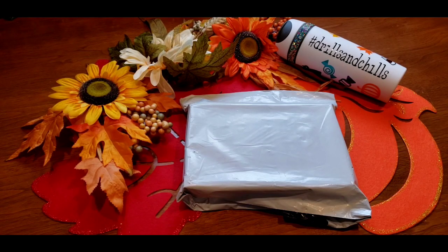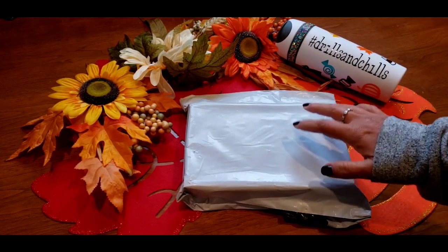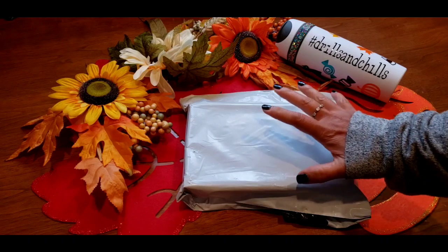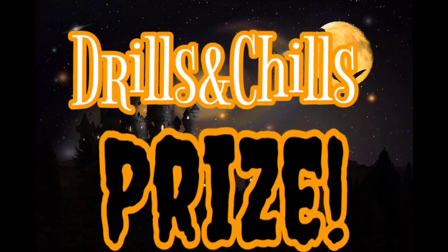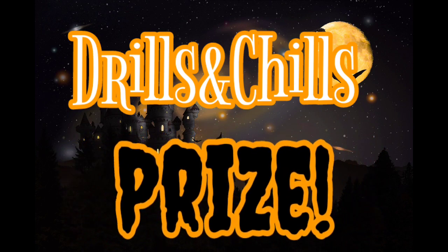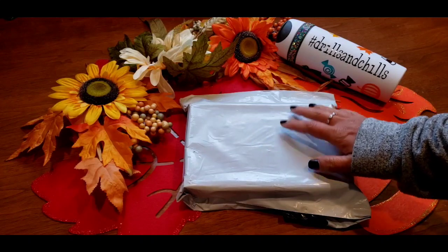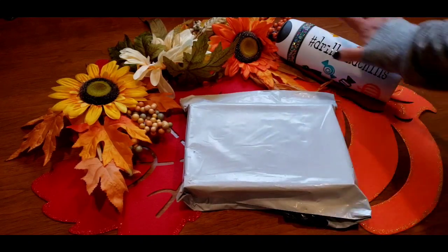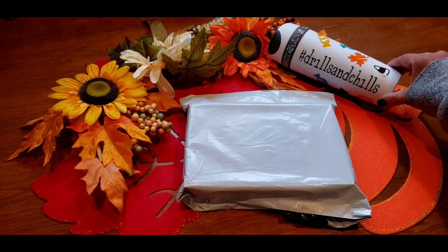Hi everybody, this is Kim from K Diamond Paints and I'm so excited - this is going to be an unboxing of another Drills and Chills prize, and this is an amazing prize. You are going to be so excited. Look, I still have my prize from last year, so I thought I'd show it off still.